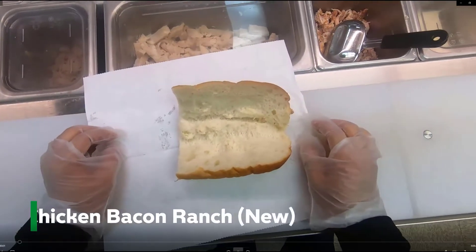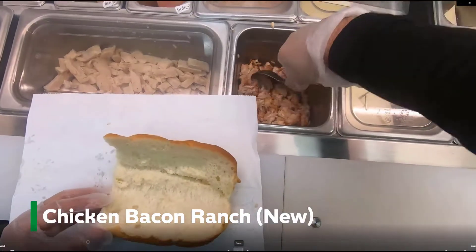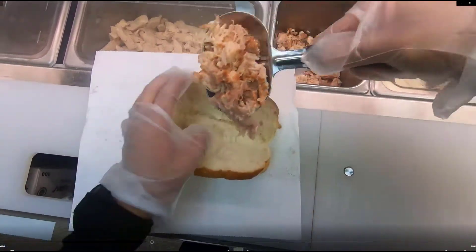In this video, I'm going to show you how to make the new chicken bacon ranch with the rotisserie chicken. It's exactly like the old rotisserie chicken bacon ranch sandwich.